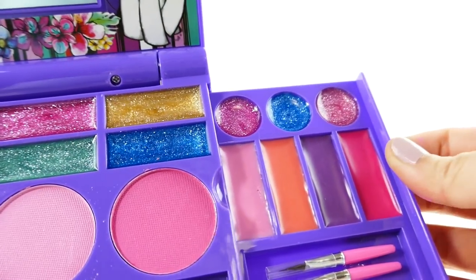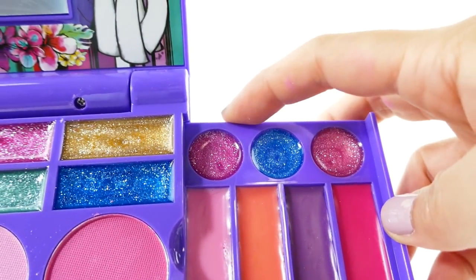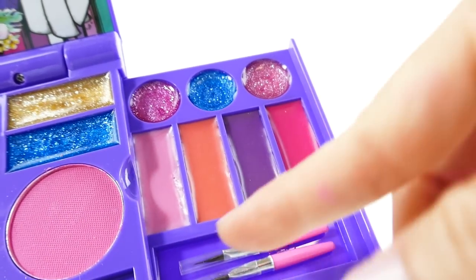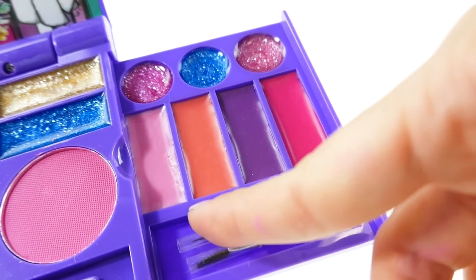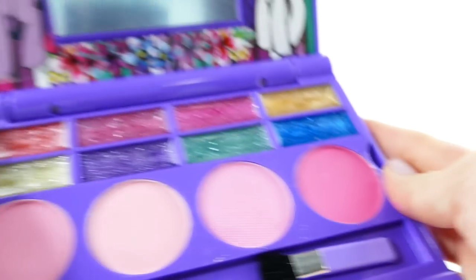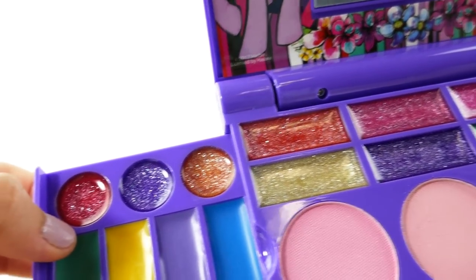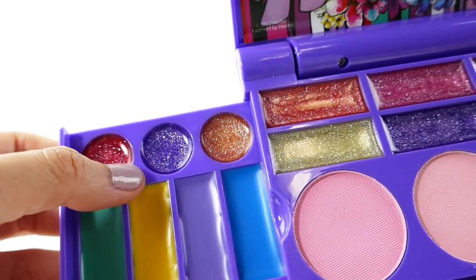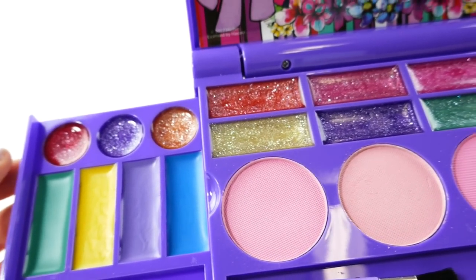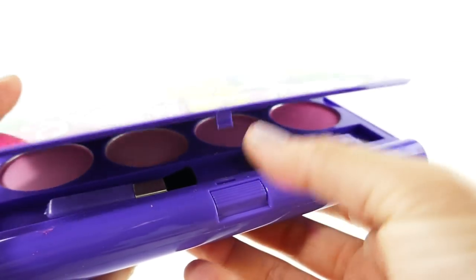On this panel we have more lip glosses: glittery ones in pink, bluish-green, and lighter pink, plus regular pink lip glosses without glitter, and they come with two brushes. On the other side we have even more — three glittery ones, four non-glittery ones, and two more brushes. These are so much fun — I just love this button!